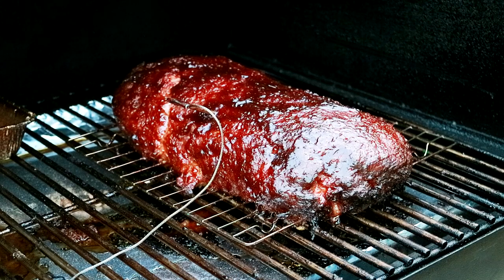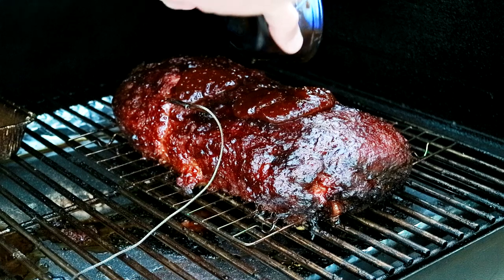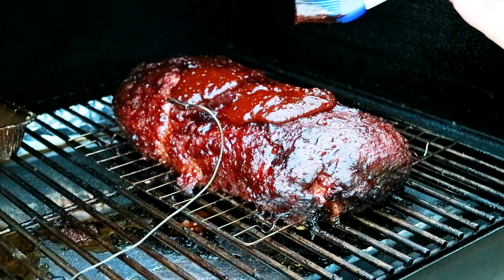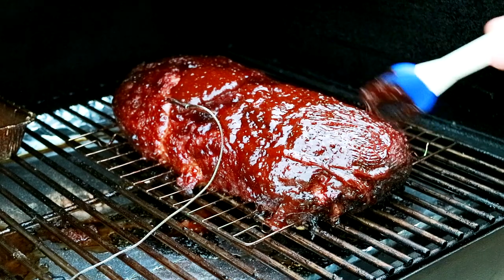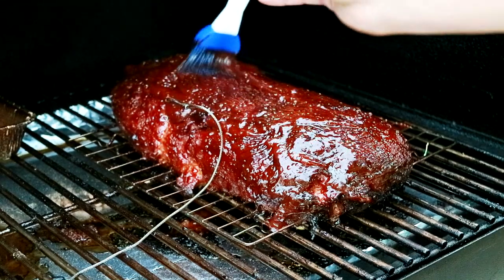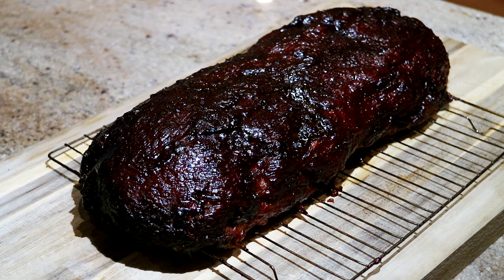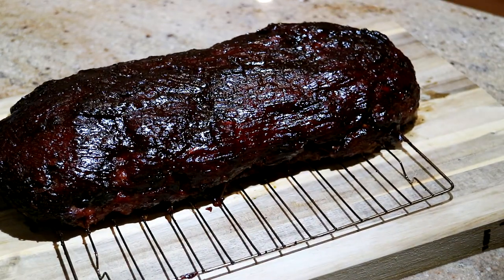We're about three degrees away, so we're going to put our final layer of sauce on here. There's our meatloaf — five hours on the smoker, and it is just beautiful. It smells wonderful. I hadn't done one like this before, but so far, minus the rolling part, everything went real smooth, and I can't wait to see how this thing looks inside.